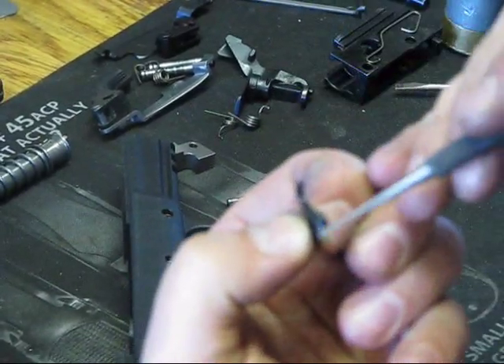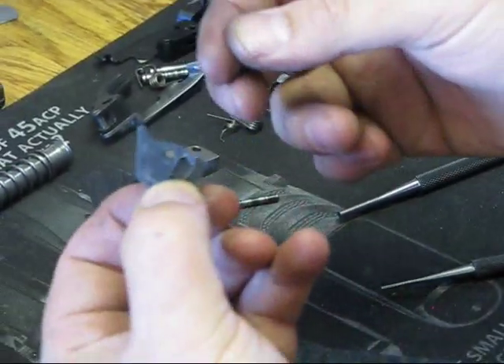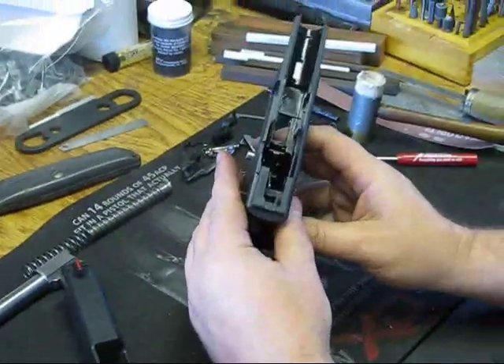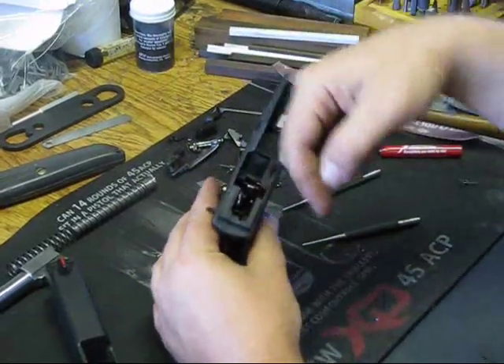In the gun, the little hook is going to go to the back. The hook that goes up catches on the striker safety lever and moves in like that — that's how it works. So if you were just disabling the auto takedown for the XDM, that's what you would do — you'd push the pin back in until you hear it click.